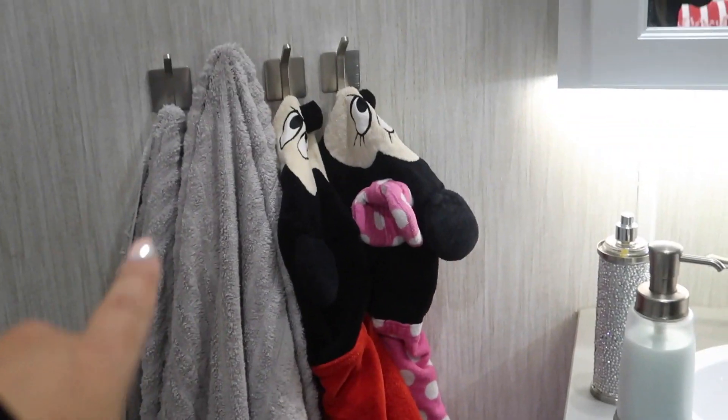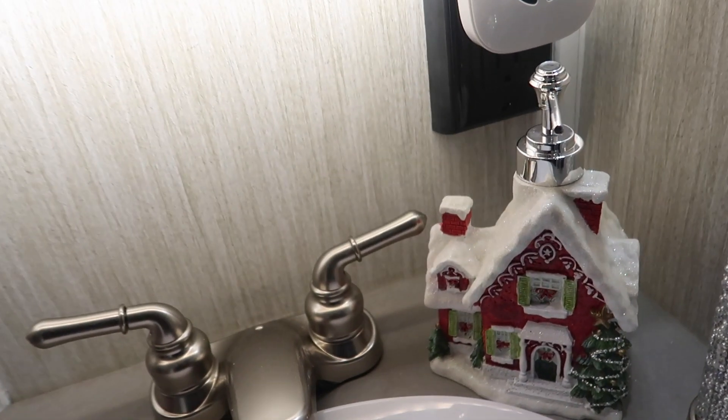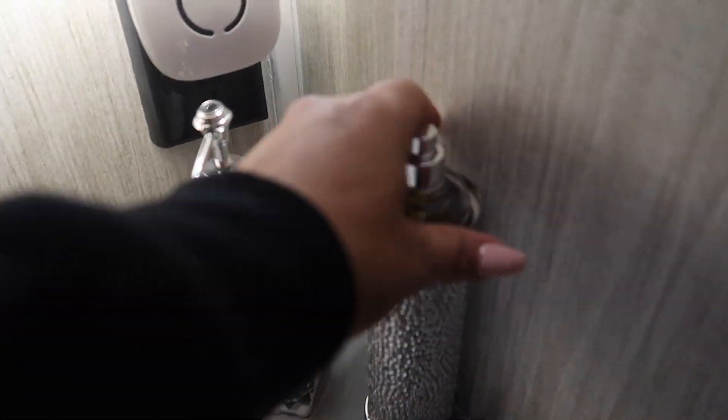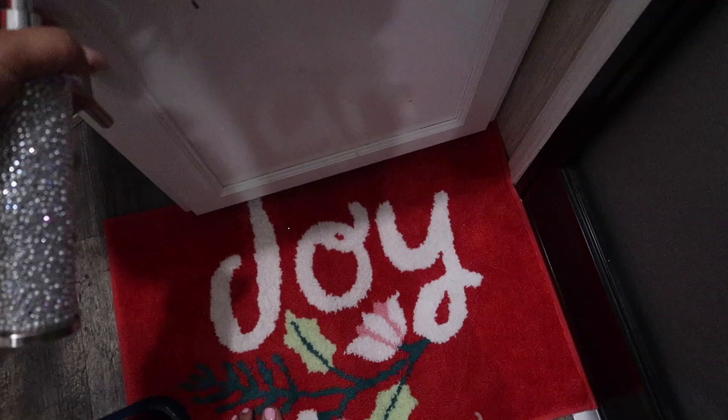I added two little trees I got from the Target dollar spot — I think those were like three dollars each. Next I put this little rug that says 'Joy.' The kids have their little nook here. We're going to put their little lamp right there and then add the little tree, which I think makes it look so cute. I'll probably take the pump out so it'll just be the little tree and the little rug.